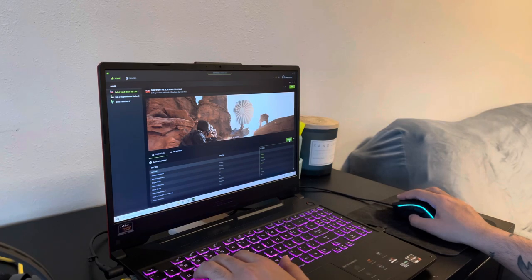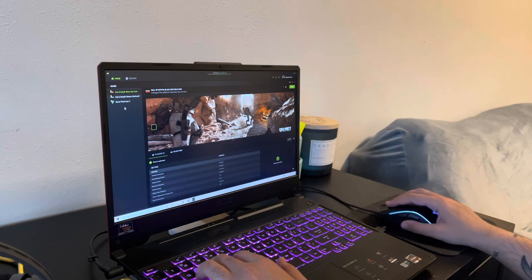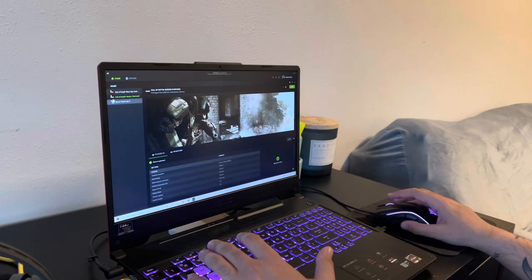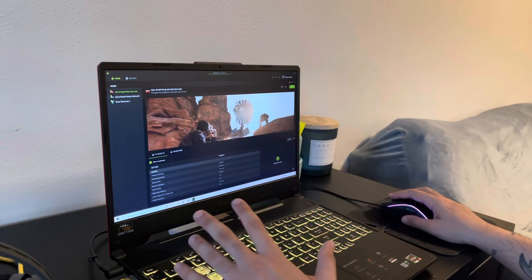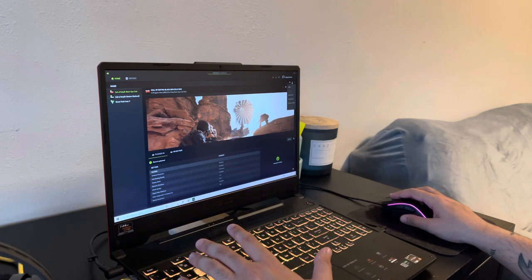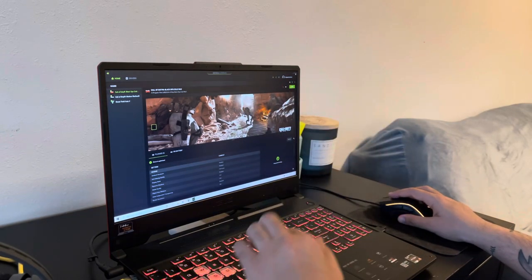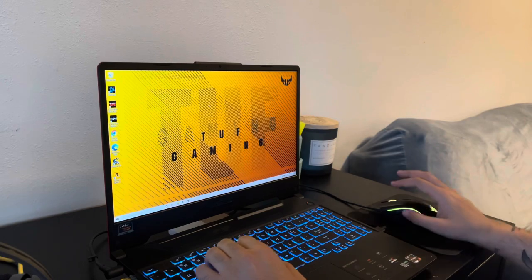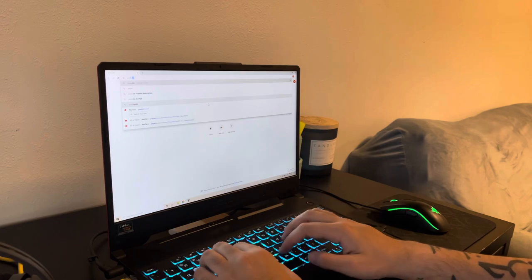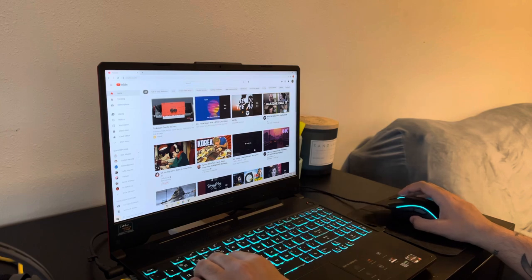So we're going to optimize this. There's a certain way to check what the FPS is on certain games, but I don't know how to do that just yet. We're going to jump into some gameplay for you guys to see what the experience is like. It is a super fast computer — look, when I go to YouTube it loads up super fast. I do have it on an Ethernet connection.